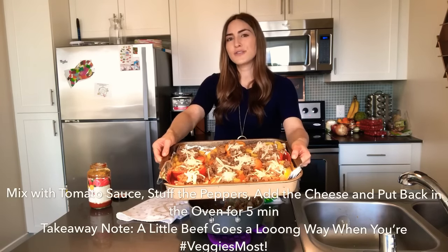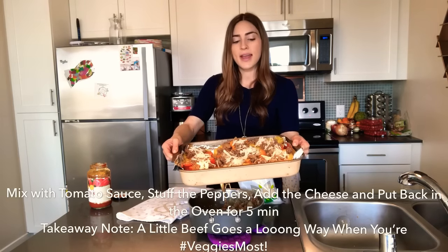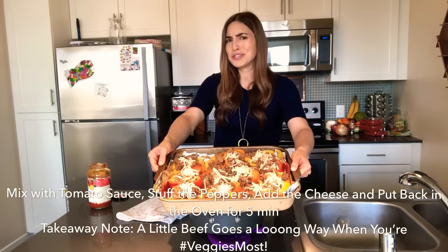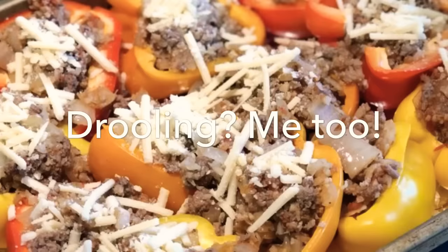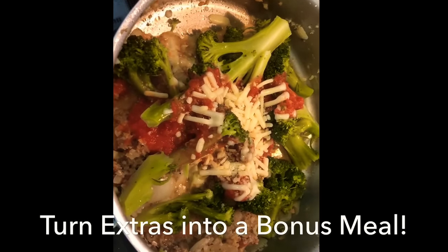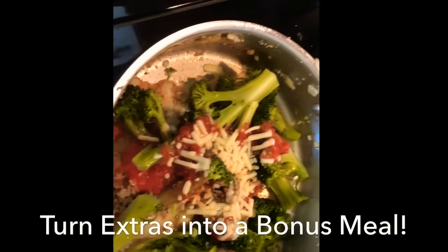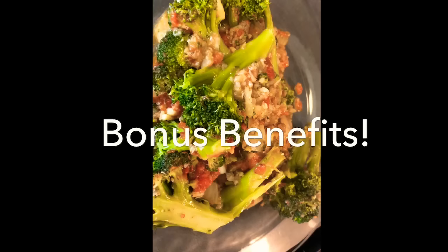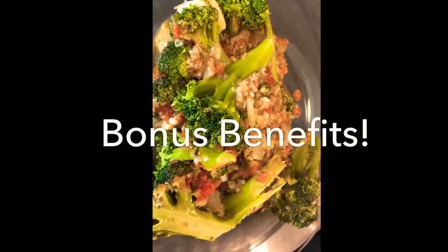I'm putting the stuffed peppers back in the oven at 350 degrees for about five to six minutes until the cheese is melted and the meat is fully cooked — it's already about 80% done, so it won't take more than five more minutes. In the meantime, I added some leftover steamed broccoli, a little more pasta sauce, and more vegan shreds to the leftover filling — I'm impressed with how the cheese is melting. I call this a bonus recipe: using the leftovers of your cooking to form your next meal. That is the benefit of home cooking, it goes such a long way.